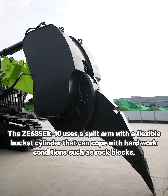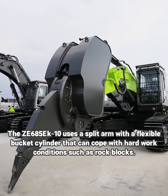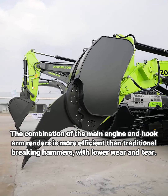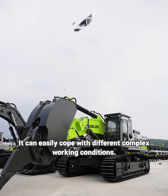The ZE685EK10 uses a split arm with a flexible bucket cylinder that can cope with hard working conditions such as large rock blocks. The combination of the main engine and hook arm is more efficient than traditional breaking hammers. With lower variance, it can easily cope with different complex working conditions.